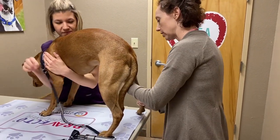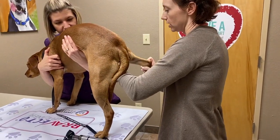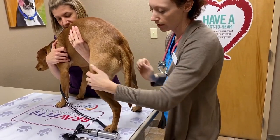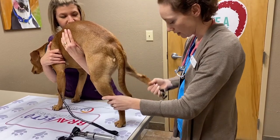Then kind of going down to her rear legs, checking all her joints — just like the front, making sure she has good range of motion, no popping, no crunching, no signs of arthritis. And make sure her feet and her paws look healthy.